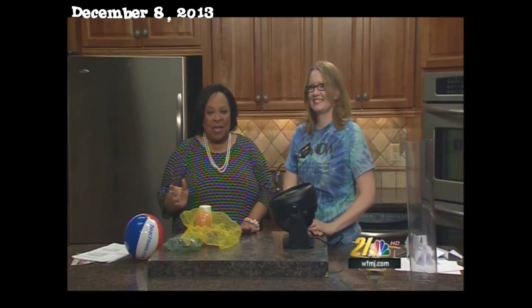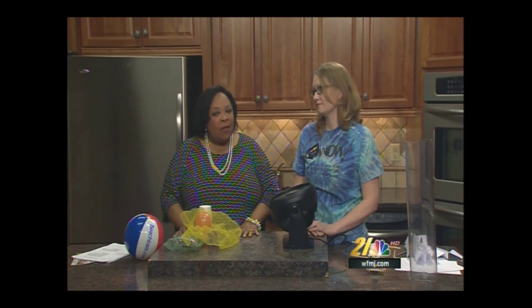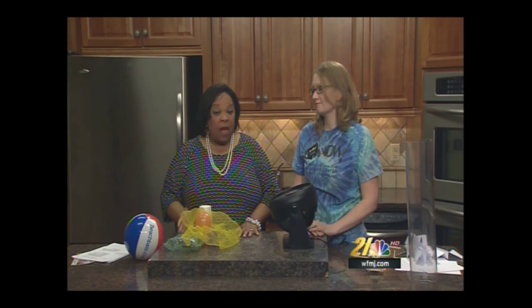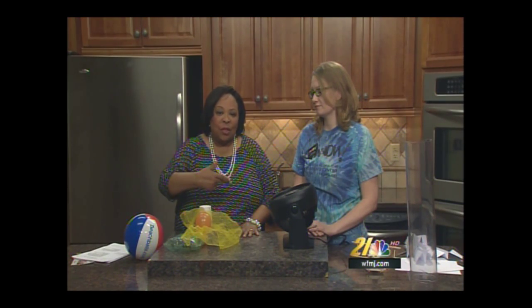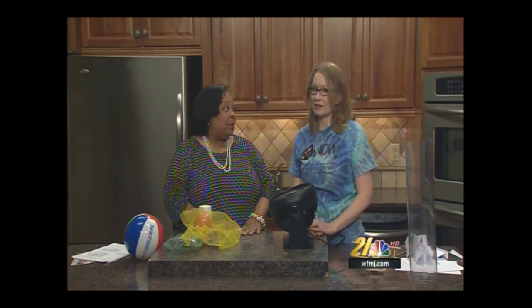Before we begin with today's experiment, I want to say to our viewers: last week we did an experiment with electricity, lighting up a pickle. Someone wrote in and said that we didn't advise it was dangerous — and it is dangerous to deal with electricity. We always advise, for every experiment we do, whether it involves electricity or something sharp, we wear our safety goggles and encourage you to have an adult present. That's correct — do not do these things alone at home.